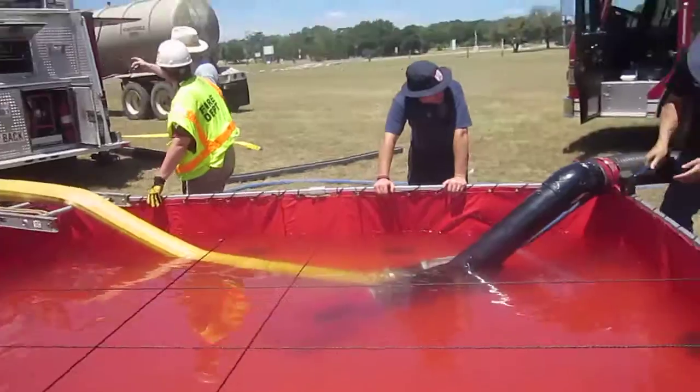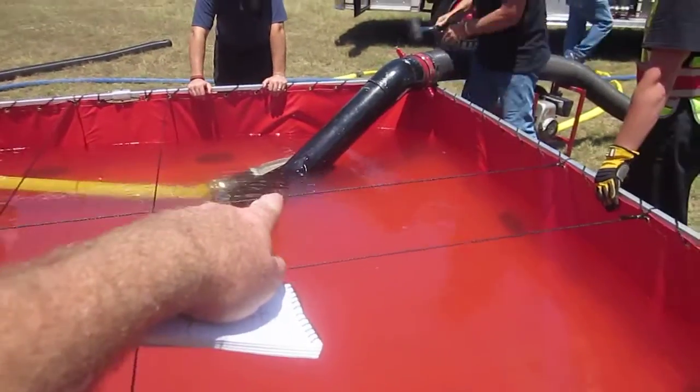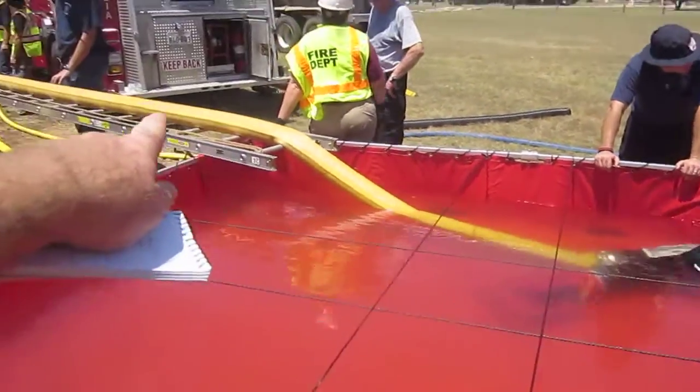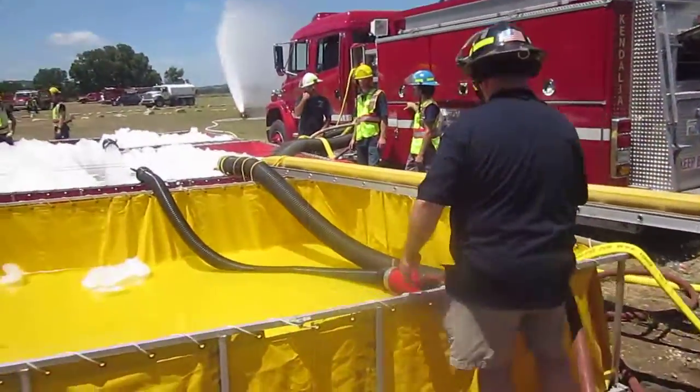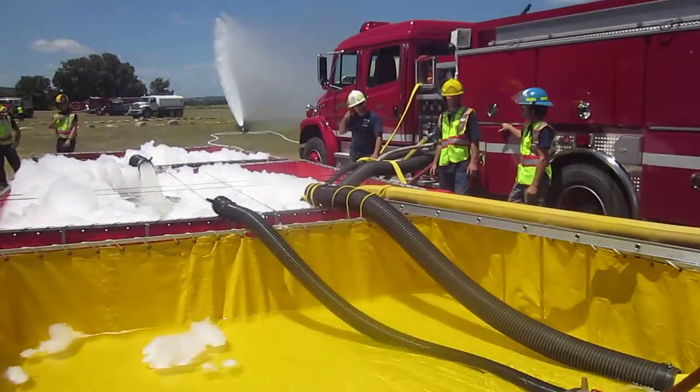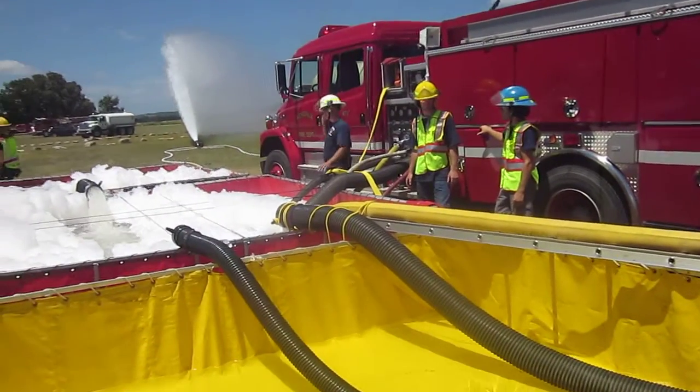The operation we've got going is a TFT low-level feeding five-inch LDH, and that five-inch is jumping those tanks and feeding into the primary tank. And it's actually working really well.